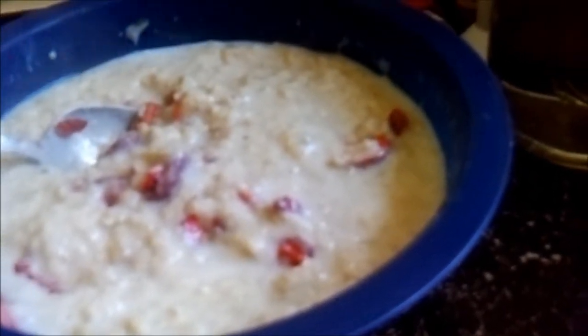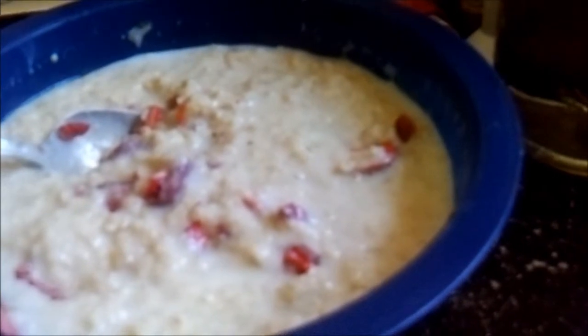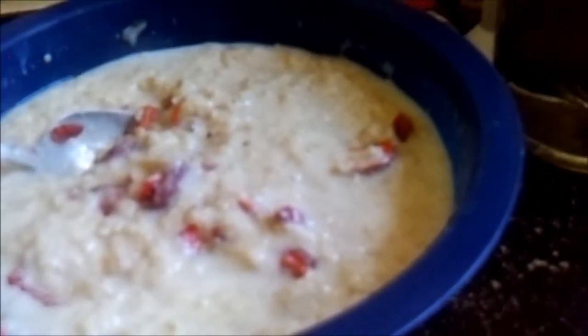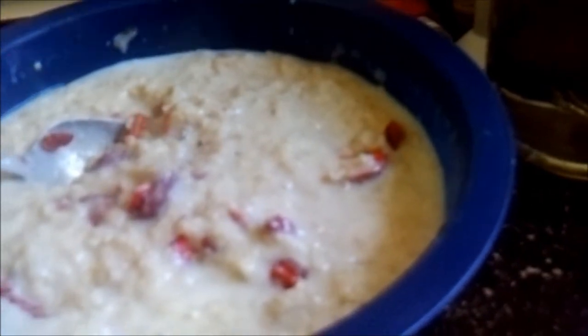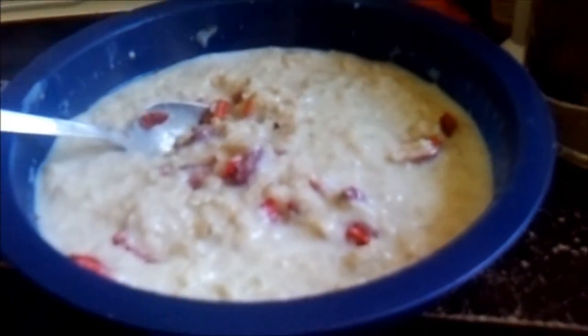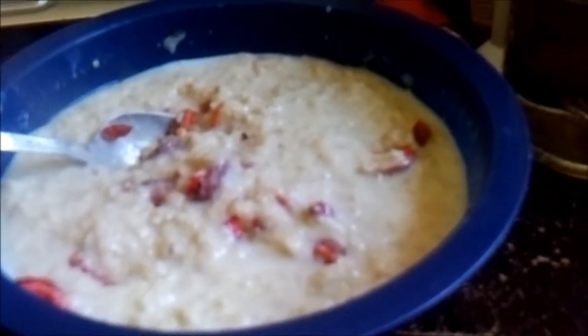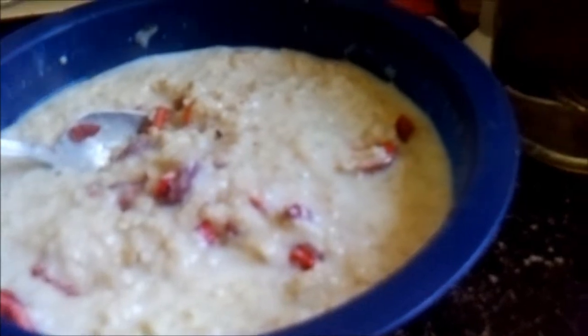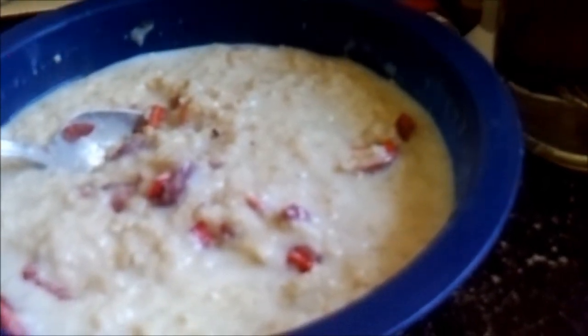That's going to soak up the extra water, it's going to taste good, it's going to be nice and sweet. The kids will eat it now because it's strawberry flavored. Matter of fact, this big 52-year-old kid is gonna eat it and call it good.